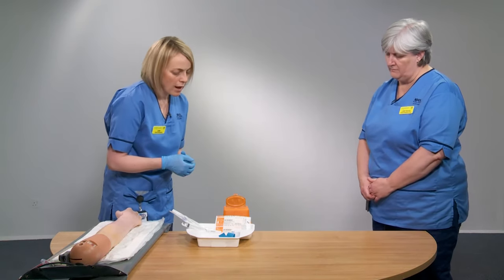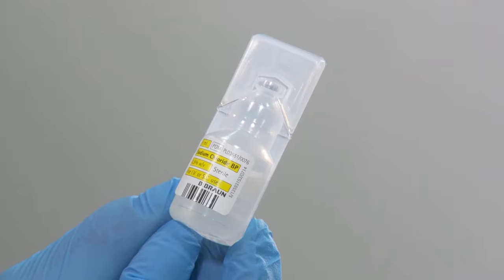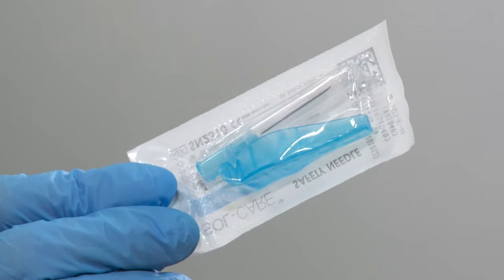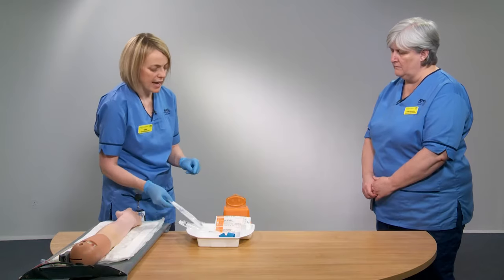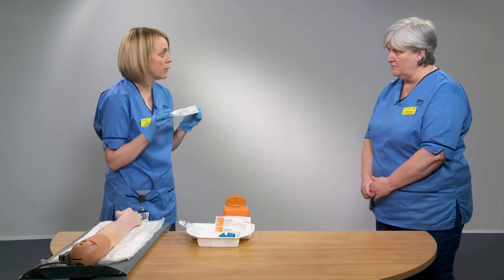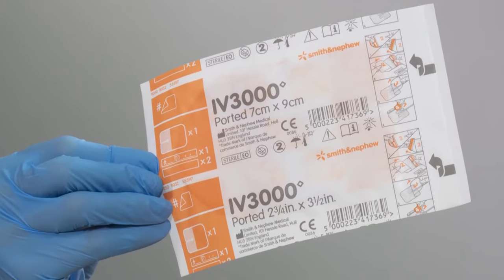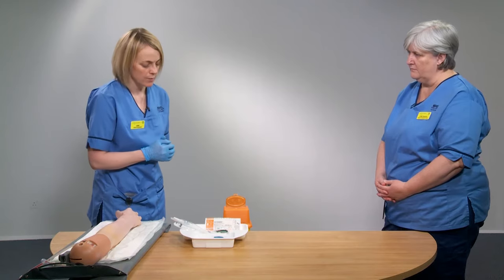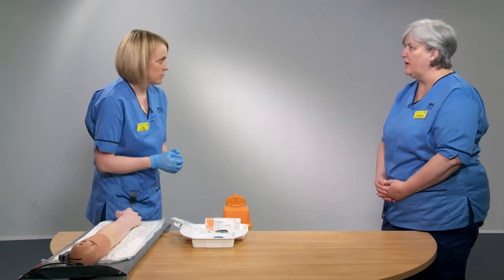Because the device is staying in, the other things you need include a flush — so you would need your 10 ml syringe and your 0.9% saline flush, which we've already checked. You also need a single extension needle-free access device, which we will prime with our saline prior to starting the procedure. Finally you need a dressing to secure the cannula, and a disposable tourniquet. Before starting, the best thing to do is to have everything prepared.